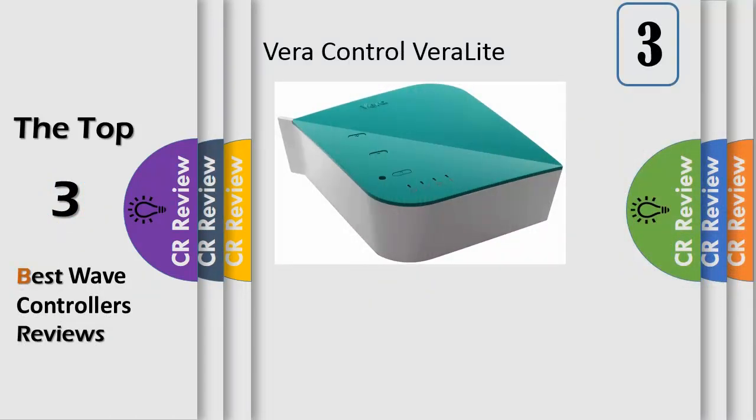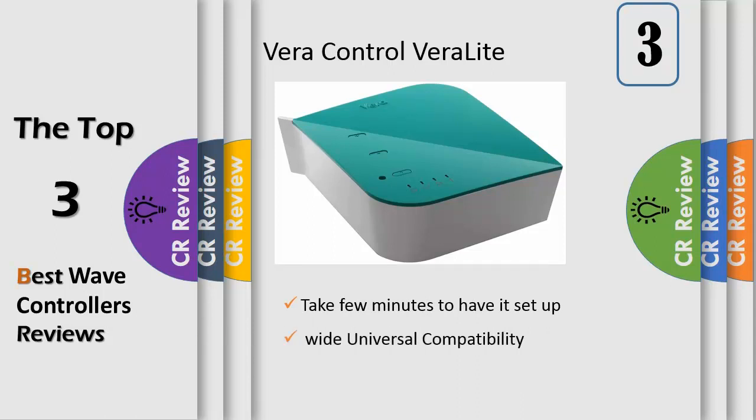Number 3, Vera Lite is the most flexible, powerful and affordable home controller on the market today, and no monthly fees.